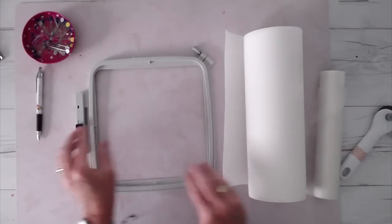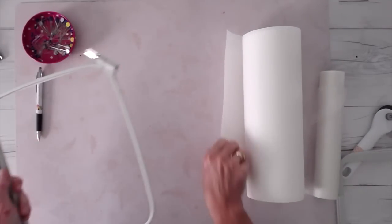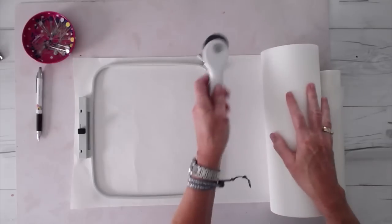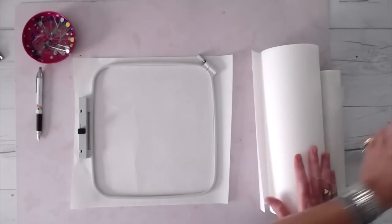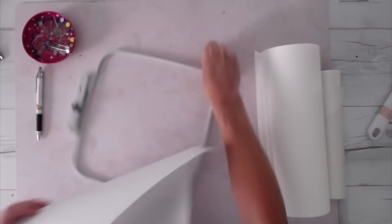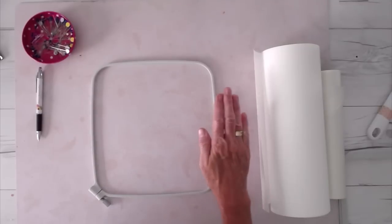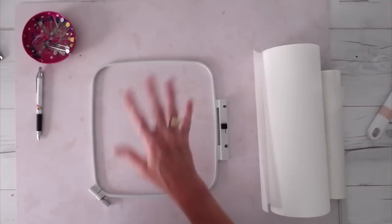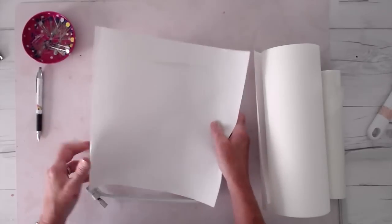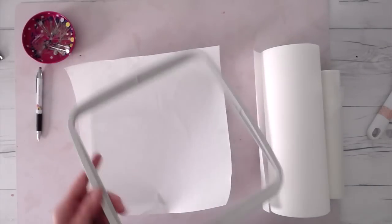The first thing we're going to do is cut our tearaway stabilizer to fit our frame. I'm just going to roll a piece out, make sure it fits, and cut that off. You can just use scissors — you don't have to use a rotary cutter, I just find that the easiest. I'm going to rotate my frame because when I put it on my machine, it goes in this direction, and I just like to keep things oriented the way they'll go in the machine.